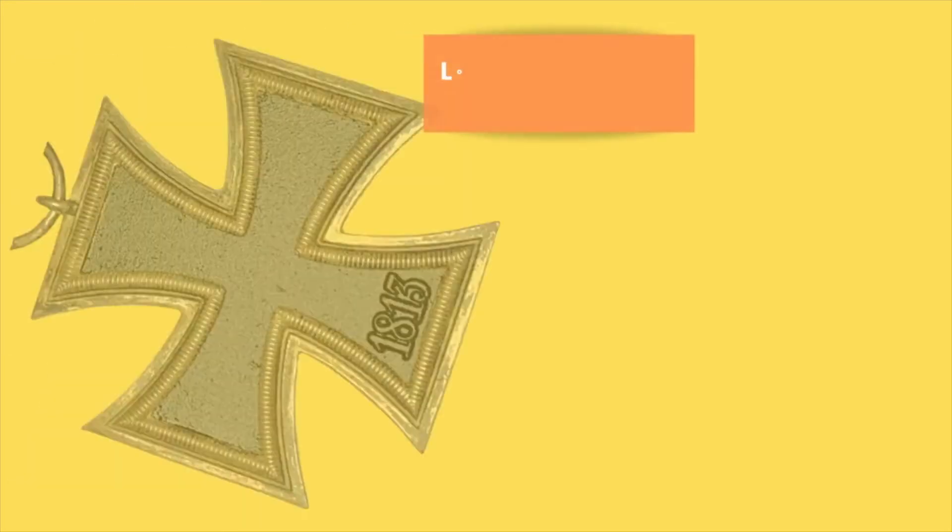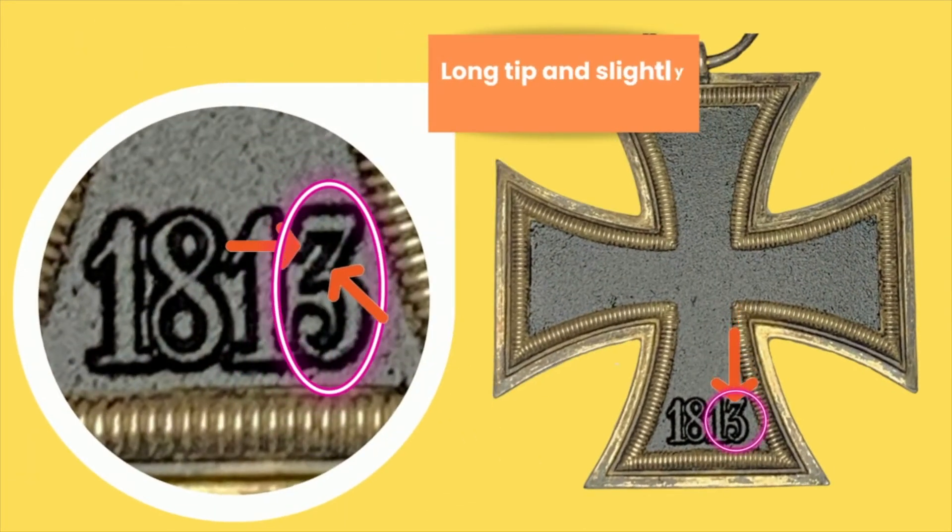This number 3 is very, very unique to this maker, and you can find this in the obverse or front, and you can also find it on the reverse. Same features — long tip at the top of the 3, and a slightly curling nose on the 3, as shown by those arrows.